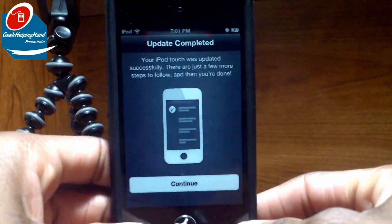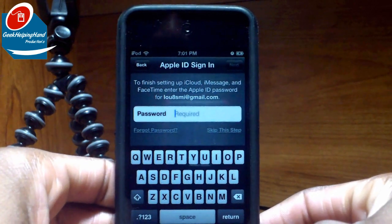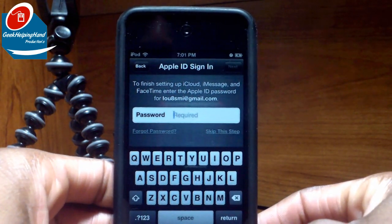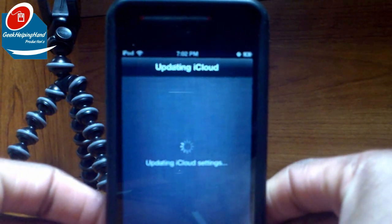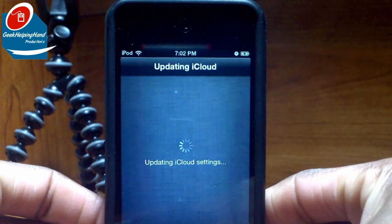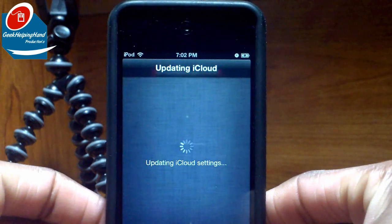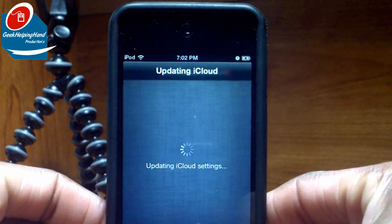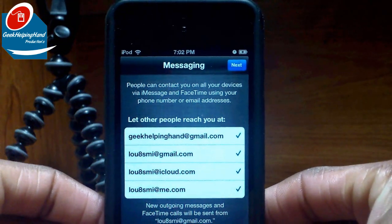Let's continue. To finish setting up your iCloud, your iMessage, and FaceTime, enter the Apple ID password for your email. Once you put your password in, it will say it's updating the iCloud settings. iOS 6.1 is really using iCloud to the best of its ability, which is awesome because everything I have is updated to iCloud.